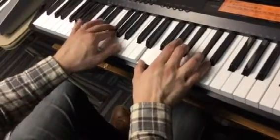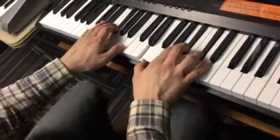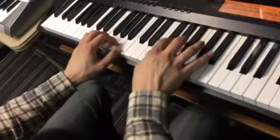All right, so we're doing Sir Duke — we're doing the electric piano part. So after the horn part, and you start the verse, you're going to be playing these chords.